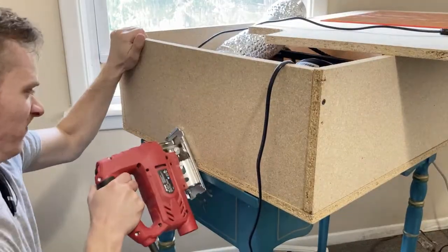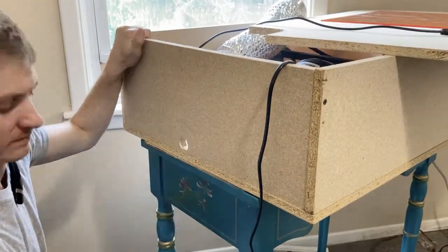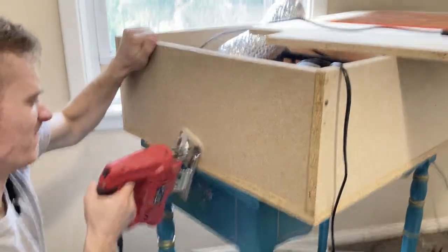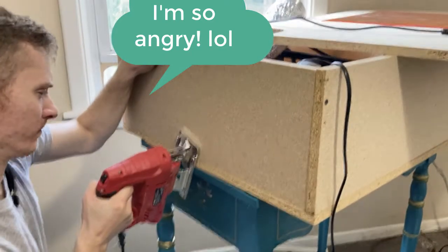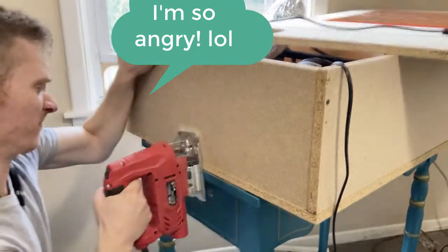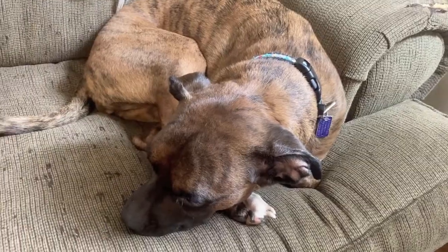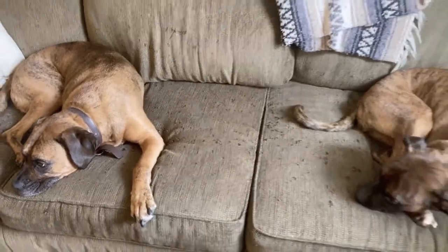Now I'm going to cut the hole bigger so I can get the plug through for my exhaust fan. And I didn't realize how mad I looked when I was cutting. You can see I got a little distracted — you can see my dogs on the couch.